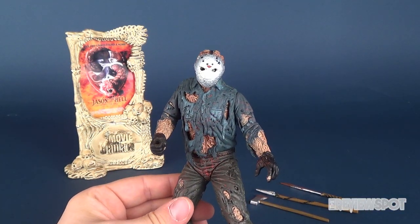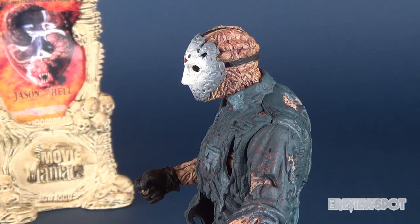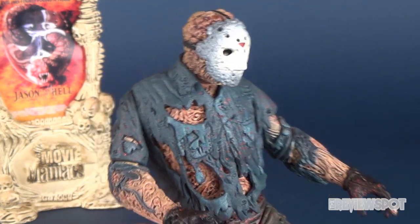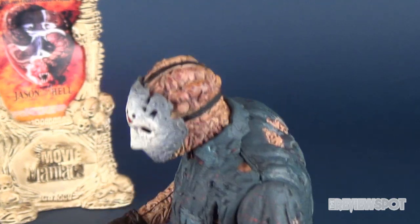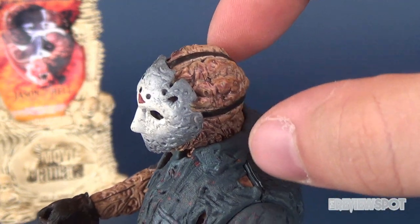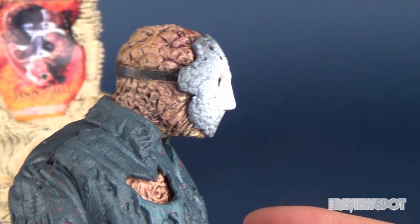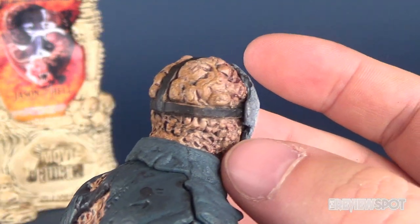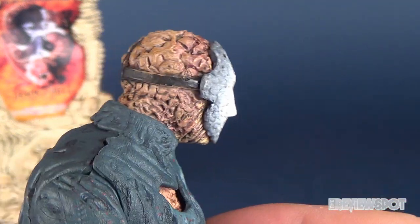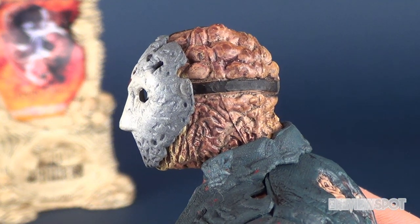Jason is not really the most accurate representation of Jason Goes to Hell Jason. I would say the positives outweigh the negatives, but one of the more obvious aspects is this bumpy, rigid back — like his mask has been worn so long that flesh has started to grow around it. The back certainly does look a lot like Jason Goes to Hell Jason, but the mask is much bigger and not as recessed into the face as it should have been. The straps also aren't quite accurate, but kudos for a late-90s figure — the sculpt is really good.